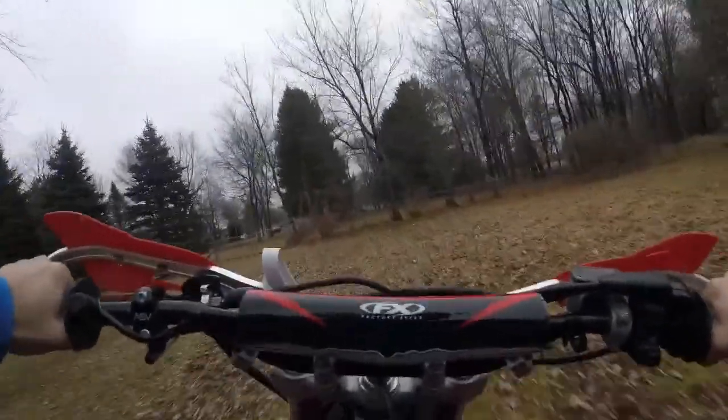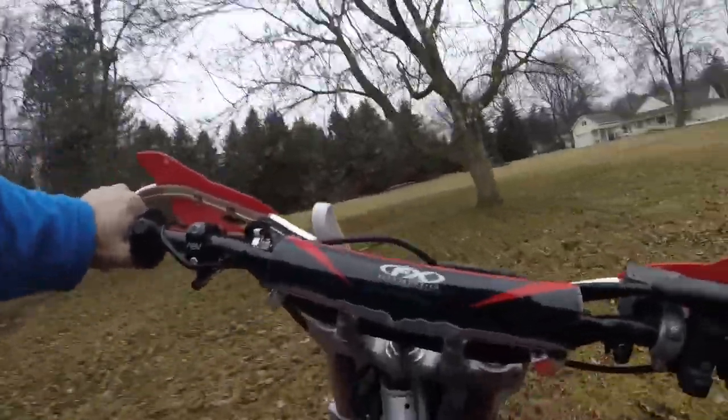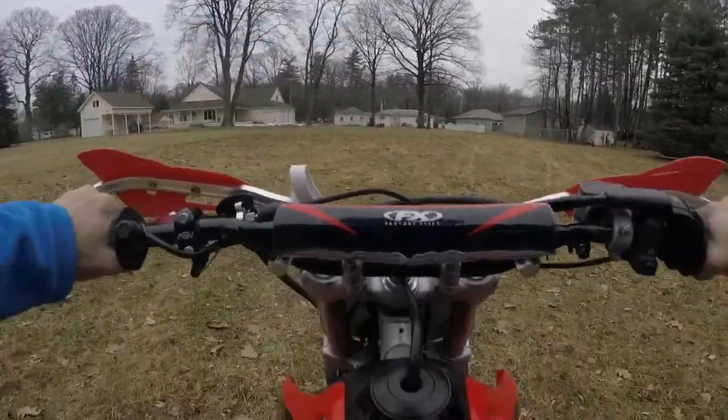Oh, shifting is pretty good. Downshift. Pop that right in the neutral. Watch in. Let's see how this looks.